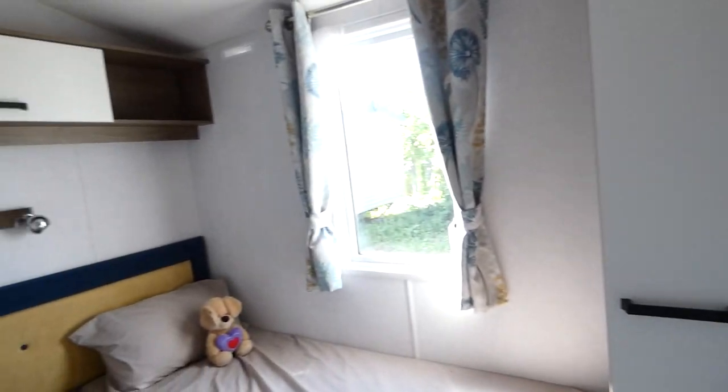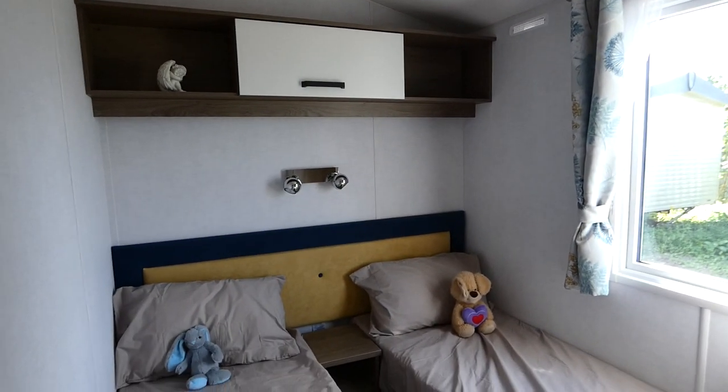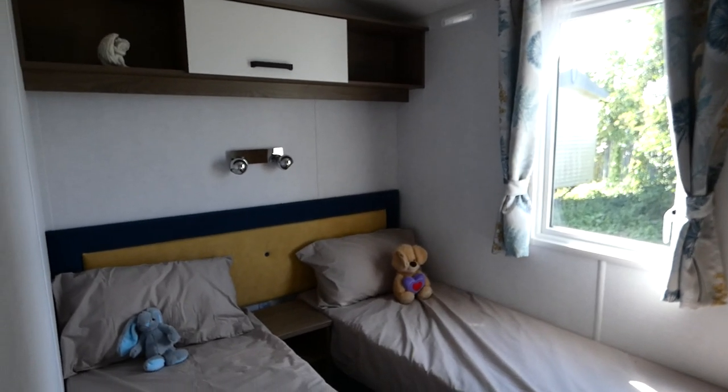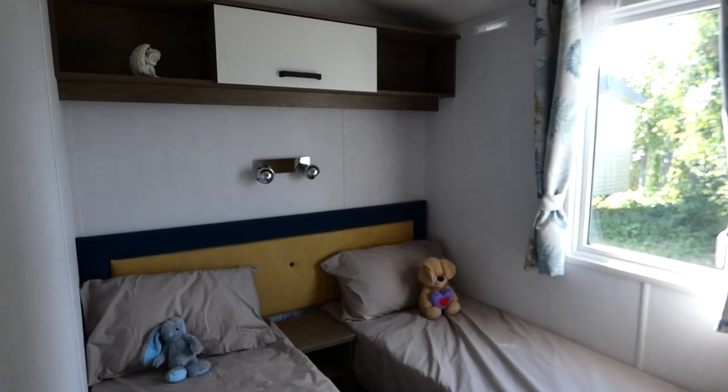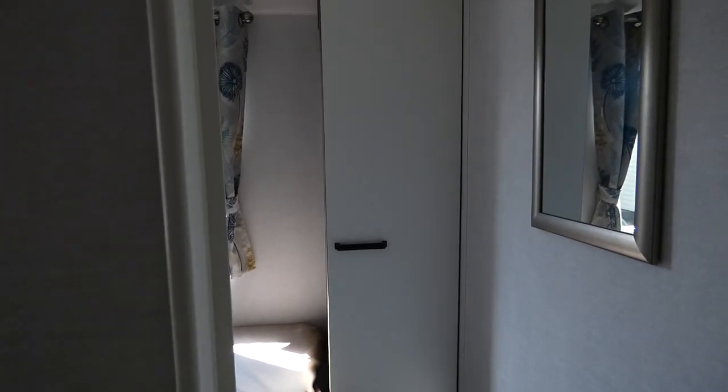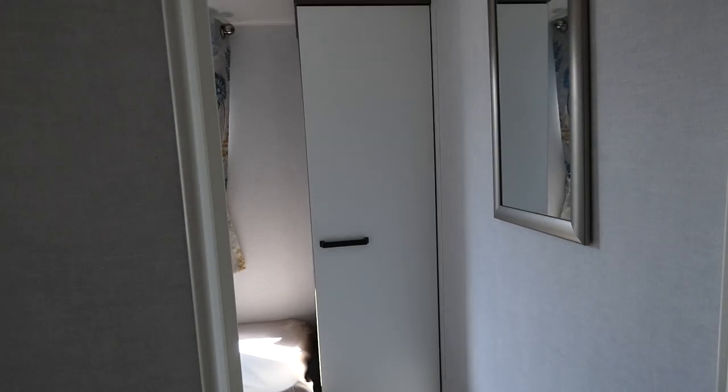So first of all, I'm going to show you the first bedroom. This is the twin bedroom — it's nice and spacious. You've got the funky lighting area, storage, and also a full-size full-length wardrobe. That's great for children or if you've got guests.